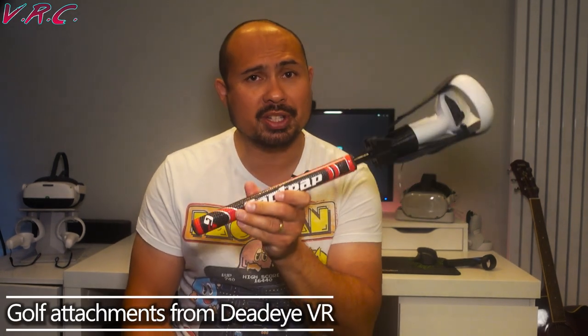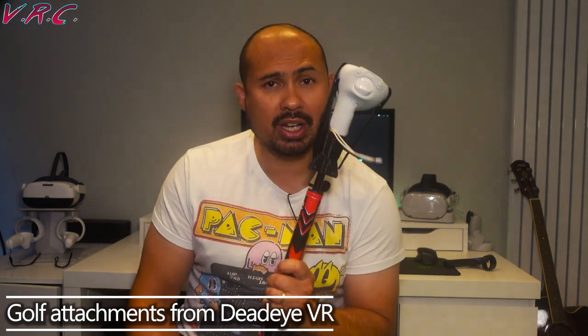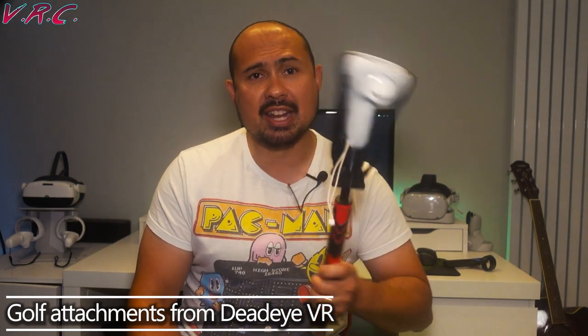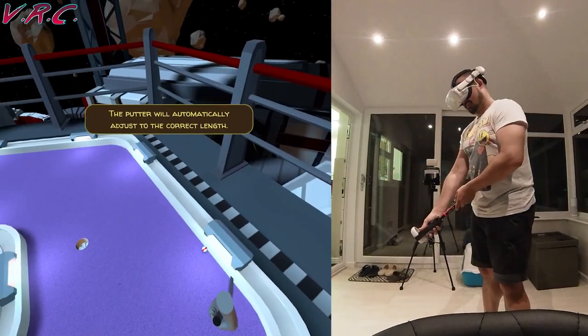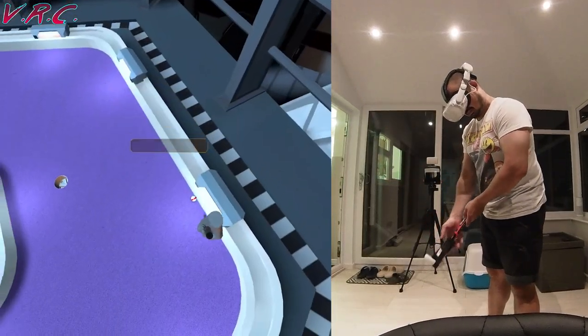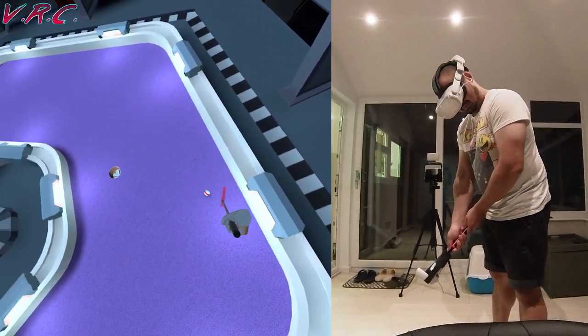Second on the list is something totally new to this channel: these golf club attachments from Dead Eye VR. These attach securely to your controllers, and instead of holding the controllers together, you can actually hold something that really feels like a golf club. I'm not talking those crappy sports golf clubs from Wii — these feel like the real deal. Games like Walkabout Mini Golf are amazing, and they really do nail the physics and feel of being on a mini golf course.